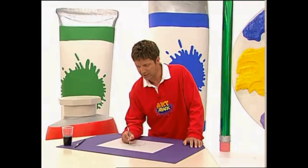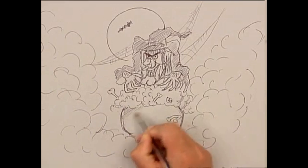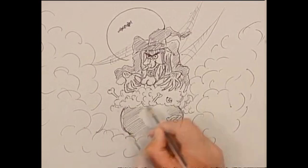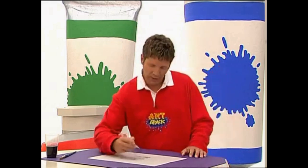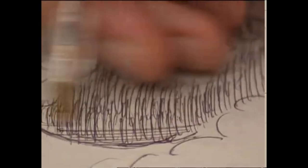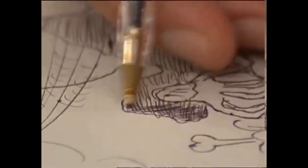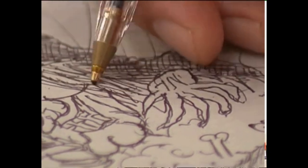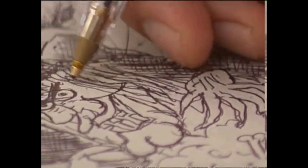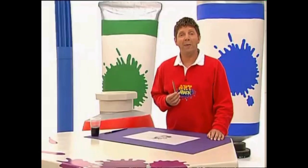You don't have to be neat or anything. Then you can make your darker areas even darker by hatching the other way across them. So that's the ballpoint pen.